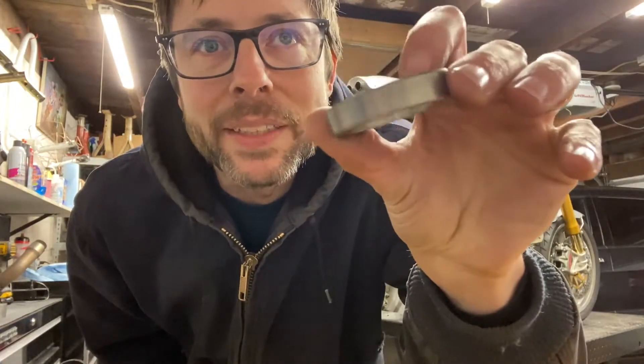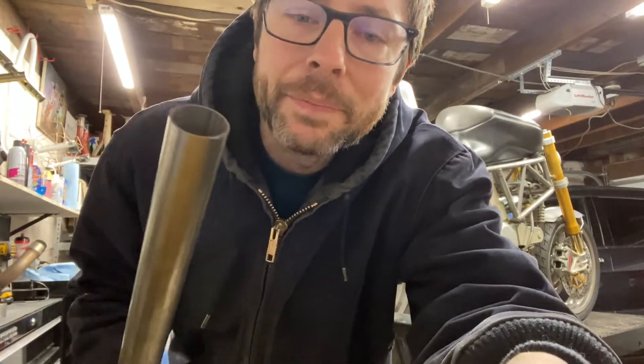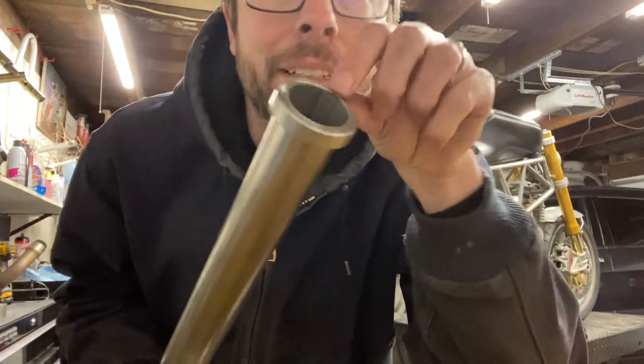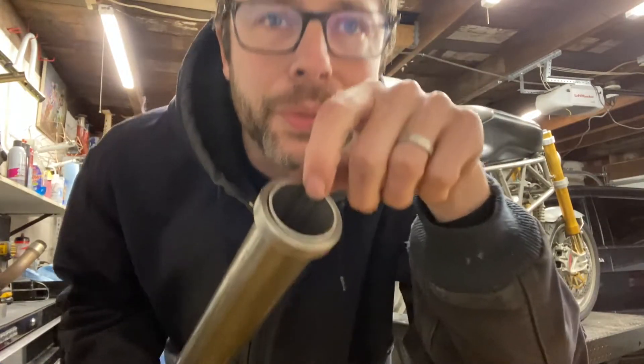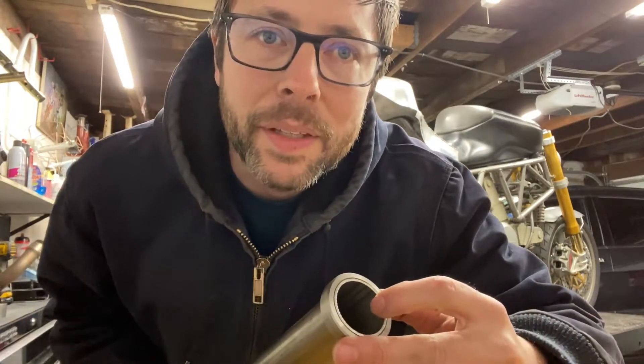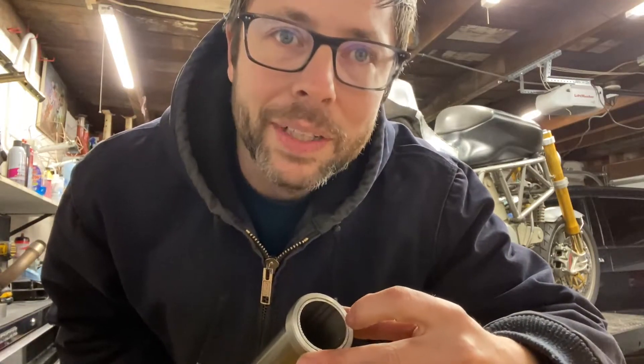Stainless steel is a pain in the ass to machine, but we got two of these guys. I got my inch and a half header here, and we got a nice slide fit right on there — fits on there beautifully. So now we're going to fire up the TIG torch, get it tack welded on here, and that'll be the start of our exhaust system.